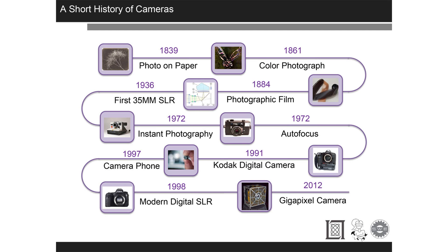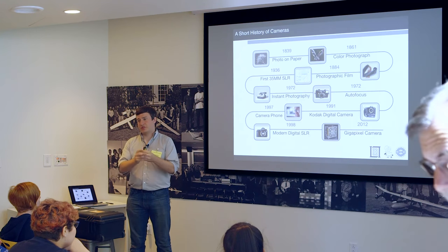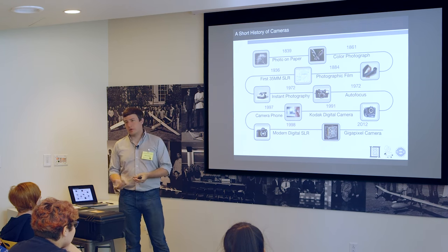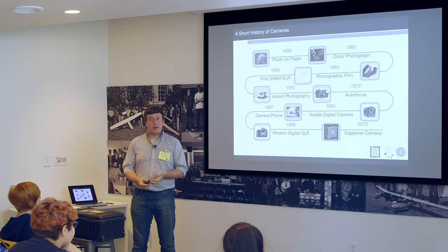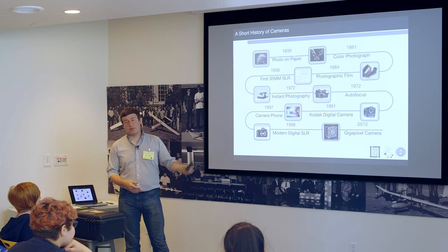Autofocus: people used to have to manually focus their cameras, using split screens where the image would snap into focus when you had it right — you can actually get those for modern cameras. Then came the Kodak digital camera, which basically took a Nikon F5 and stripped it out to put in electronics. They were horribly expensive, slow, and didn't work well. The first ones were like one megapixel. Only newspaper photographers used them because they needed images out fast. That continued until modern DSLRs around 1998.